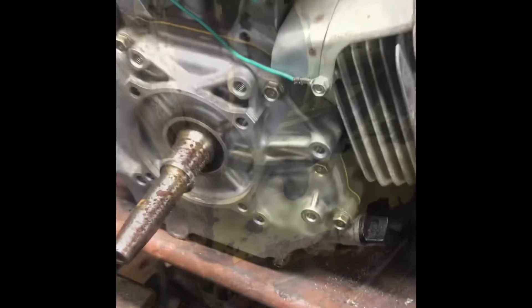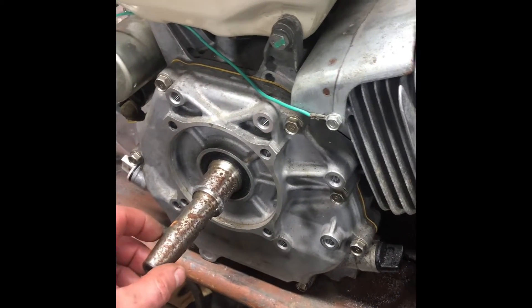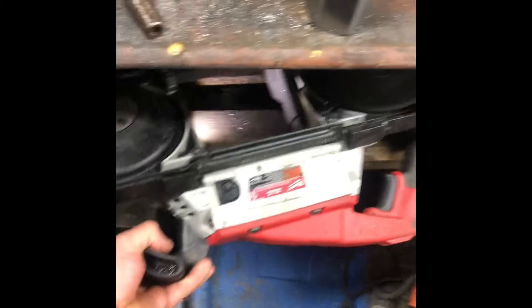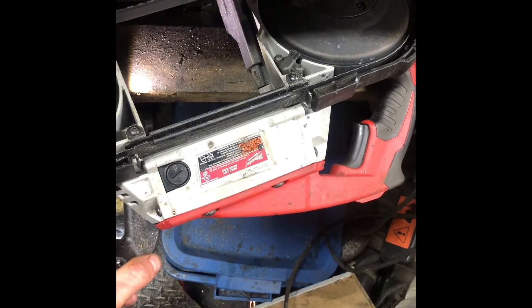Just cut it off with the hex saw. This little thing is amazing - it's the corded Milwaukee. Just awesome for cutting everything.